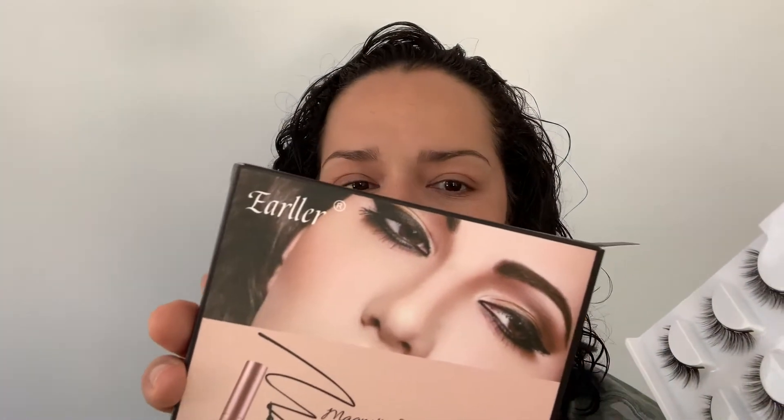So, these are Earl Erler — that's the brand. Magnetic eyeliner and lashes. They can be trimmed, they're easy to apply, no glue, and they are reusable. It says to prepare makeup remover or warm water to remove it. And you gently... remove the magnetic eyelashes. It really concerns me when things don't have proper grammar on the box.